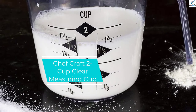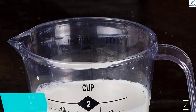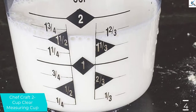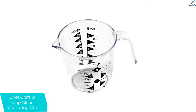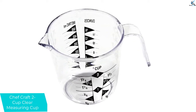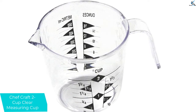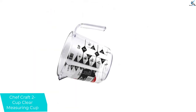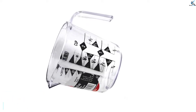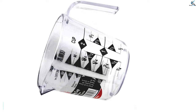Moving on at number 4, we have the ChefCraft 2-cup clear measuring cup. If a budget buy is a priority, this measuring cup from ChefCraft may be the right pick. It offers a 2-cup capacity with measurement markings in cups, ounces, and milliliters. The measurement gradations are clearly labeled against a black background for ease of reading. The measuring cup is made from a durable clear plastic material, making it lighter in weight and easier to hold. It is dishwasher safe for easy cleanup.